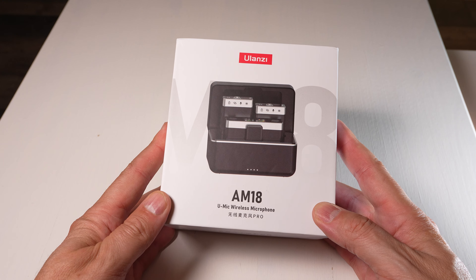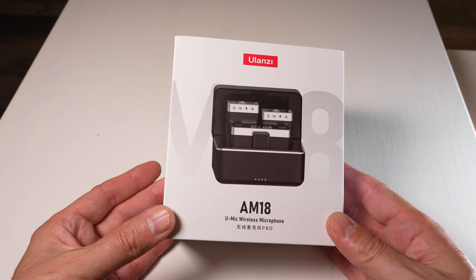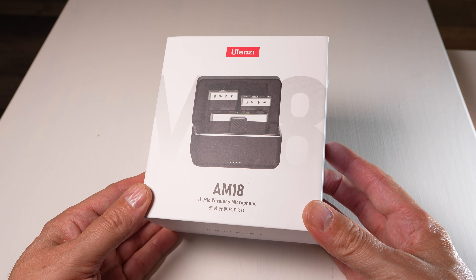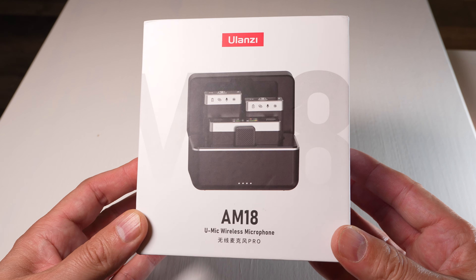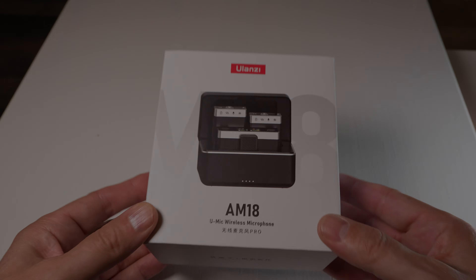That's everything you get in the box, but the real test for these microphones is taking them out and seeing how they sound, so that's exactly what we're going to do.